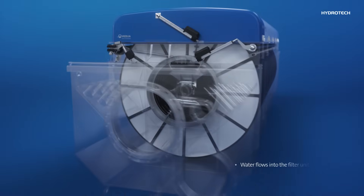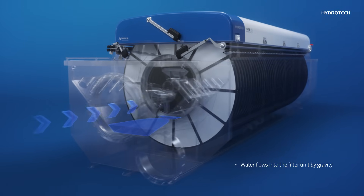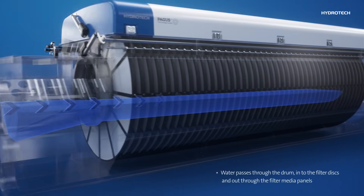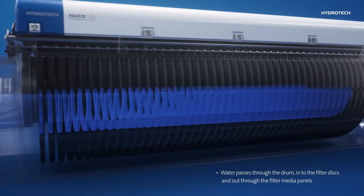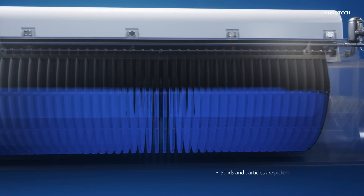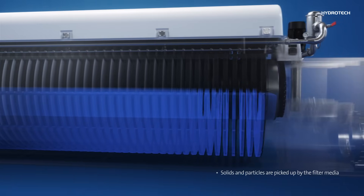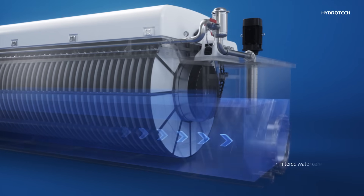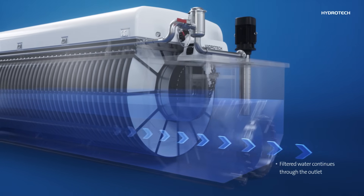The water filtration process starts with water flowing into the unit by gravity. The water passes through the opening in the drum to the inside of the filter discs and out through the filter media panels. Solids and particles are picked up from the continuous stream of water by the filter media. After passing through the filter media, the water continues through the outlet.